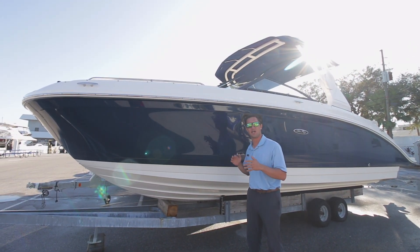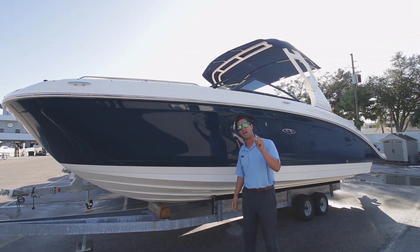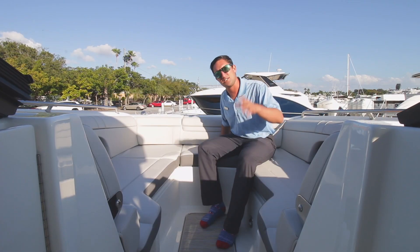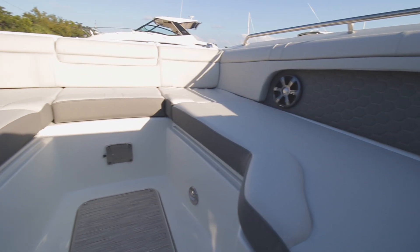It's the most popular seller — it's my personal favorite. But when we go inside, I'm going to show you something that I guarantee you haven't seen before. We've got the stone interior on a 270 SDX.